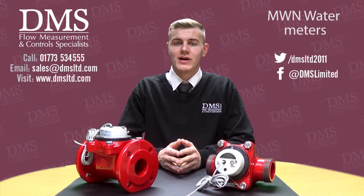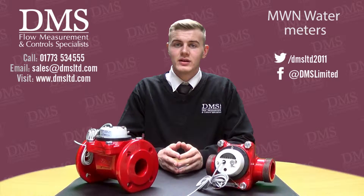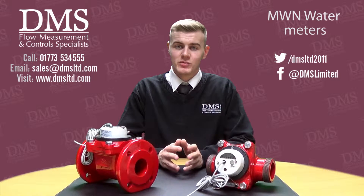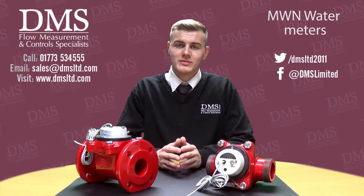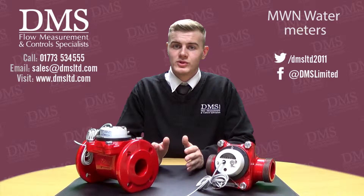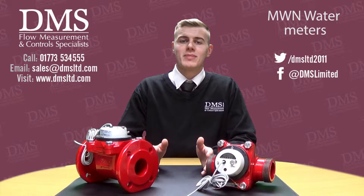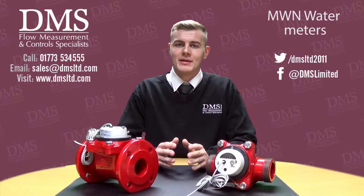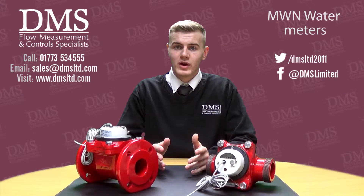The MWN range is manufactured by the Polish company Aptar Powergas. With the MWN water meters, they start from as low as 40 millimeters and rise up to 300 millimeters in diameter. One of the main benefits of every MWN meter is that they can be installed either vertically or horizontally.